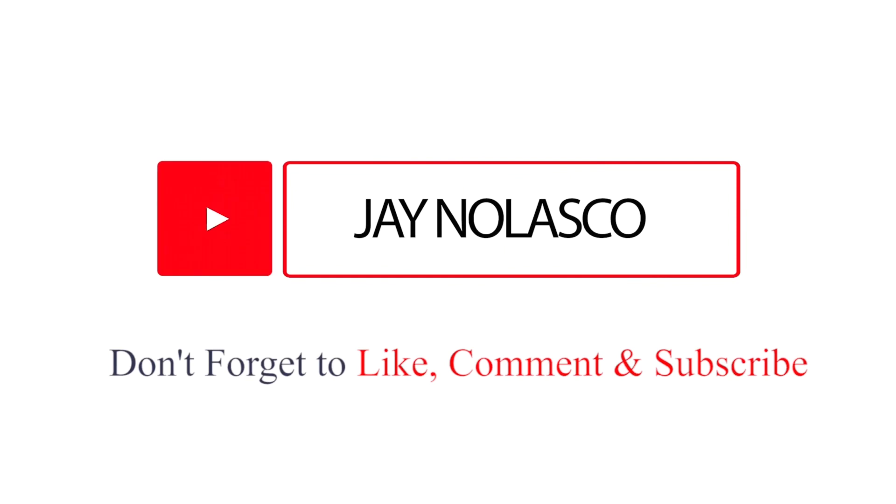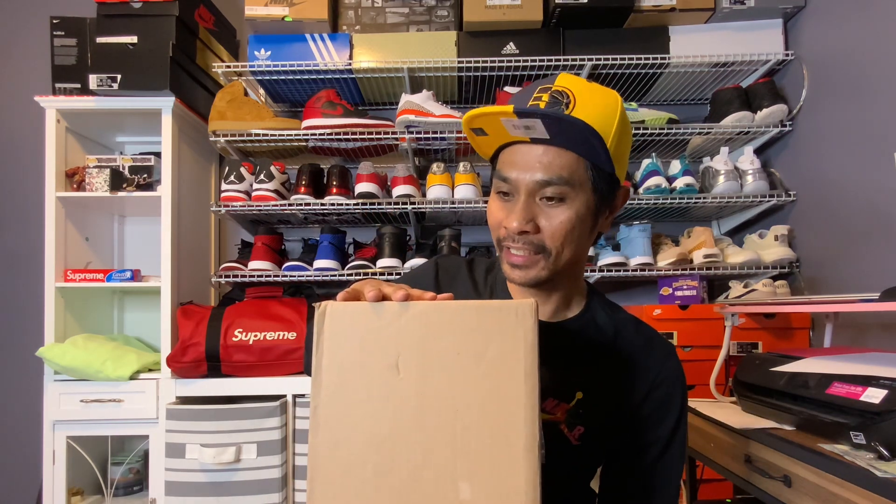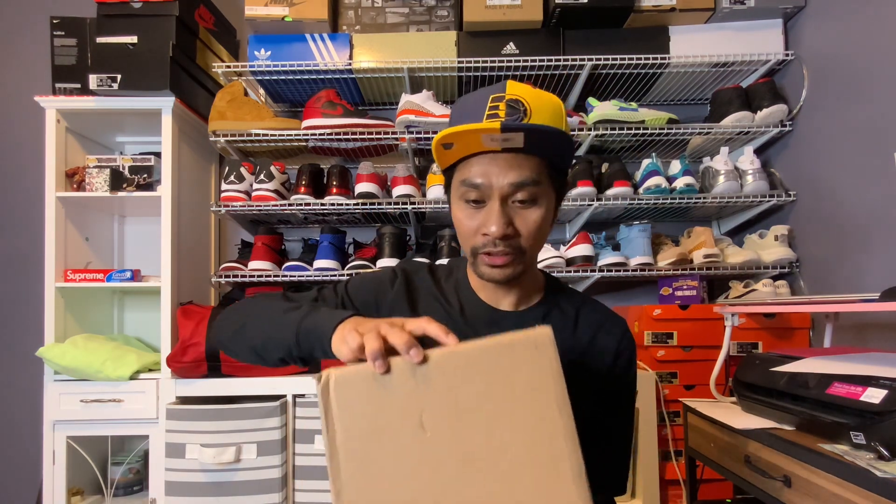I got here the Adidas 4D, got them for very very cheap, below retail. Let's do the unboxing! I was kind of surprised - another good deal I found online. I got a notification that this particular shoe, the Adidas 4D, is on sale on clearance for way below 50% off retail.